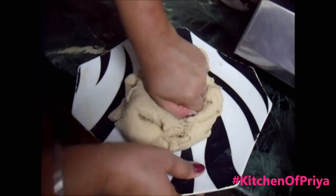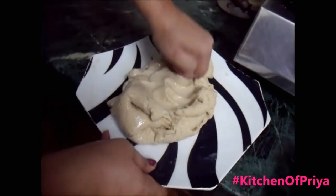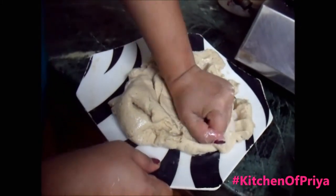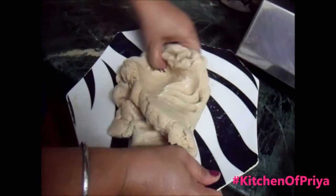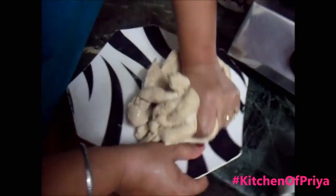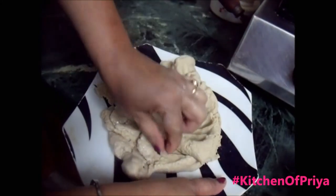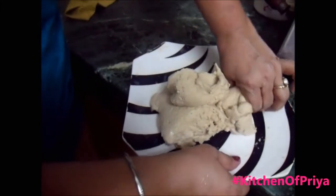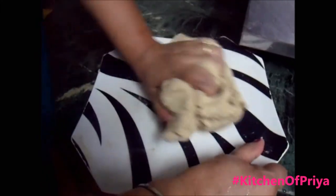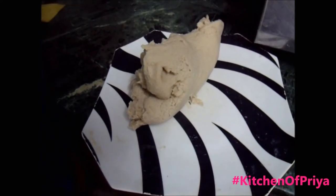Once you are comfortable with making the basic dough, there is scope to experiment by mixing in a variety of other additions like spices such as cumin, or minced herbs like mint or coriander. Just pour in the water slowly and gather the flour together until you get a soft and moist dough. It should not be too sticky; if it is, add just a little bit of flour to correct it. We need a soft, moist dough to make the roti.